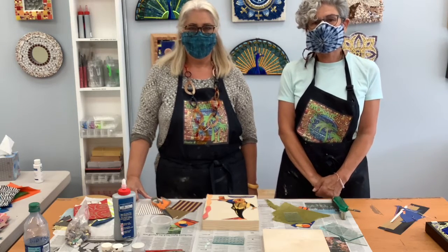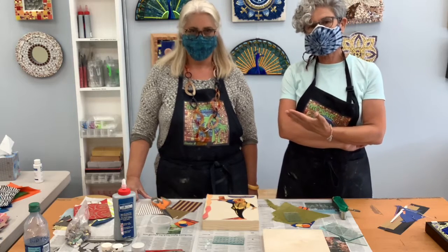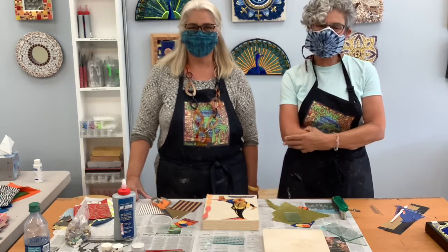Hello, everyone. I'm Suzanne, owner of Mosaic Oasis. This is my friend and assistant, Lori Manfra. We have masks because we're being responsible and we're not socially distant, as you can see.